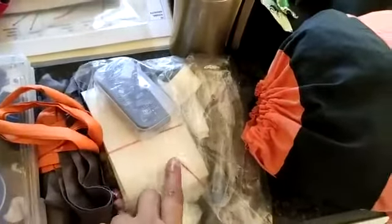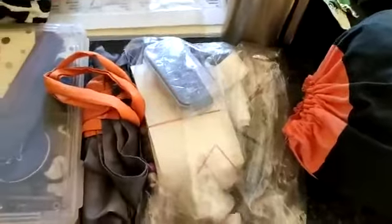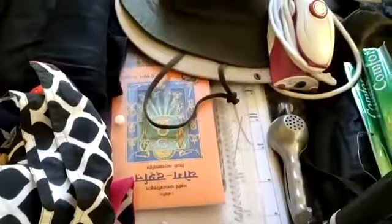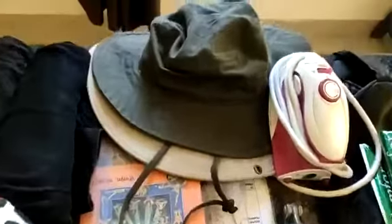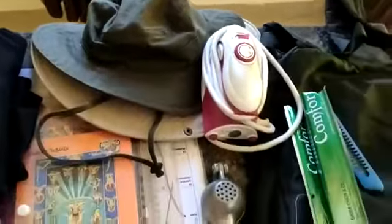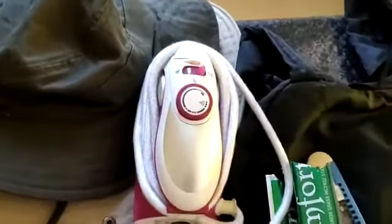This is some study material related to Yoga Sutras. These are two huge caps to protect from the sun. This is a small handy ironing device so that you can wear ironed clothes.